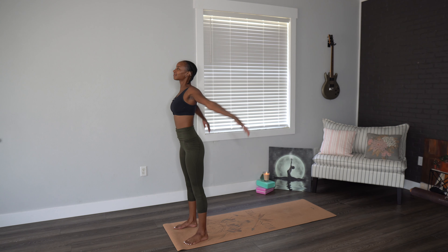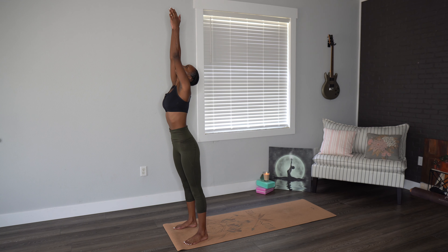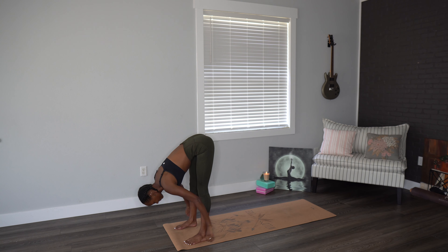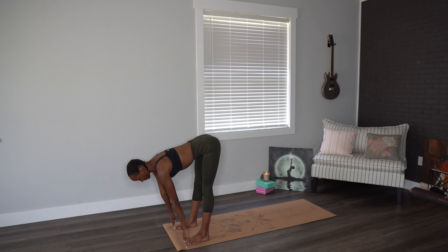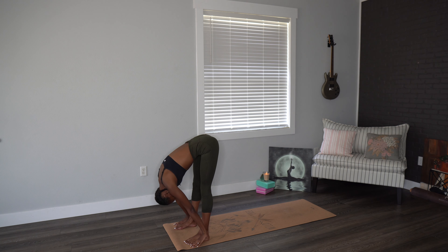Let's do that two more times here. Inhaling, bringing the feet a little bit wider this time. Exhaling, forward fold. Going through those halfway lifts. Inhaling, halfway lift. Exhaling over the legs. Two more times here.